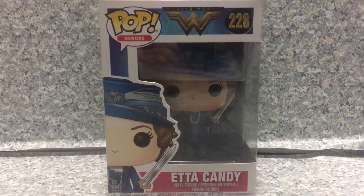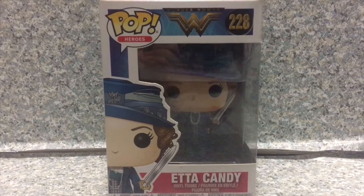Hello, DC fans. This is JAR369. Welcome back for another pop review.